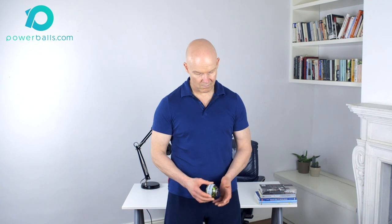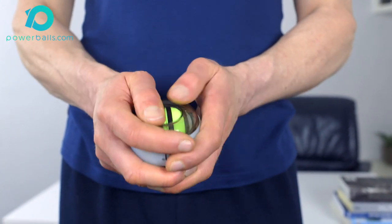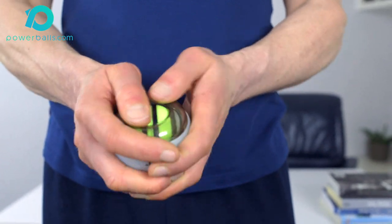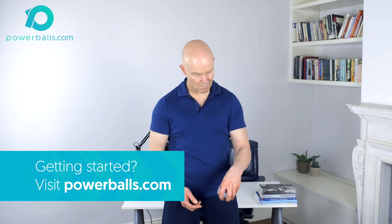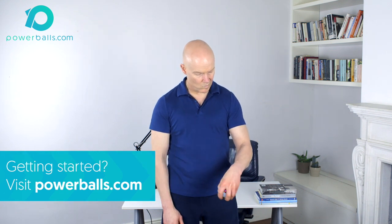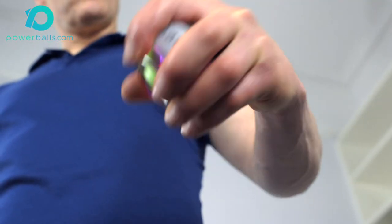To begin, grip Powerball firmly between your thumb and four digits, making sure that the ball is seated securely in the palm of the hand. Now start your Powerball and accelerate up to a comfortable spin speed. If you don't know how, check out the getting started page on Powerballs.com for videos and instruction. It's very important that you spin only with your wrist and not the arm, rotating clockwise or anti-clockwise as preferred.